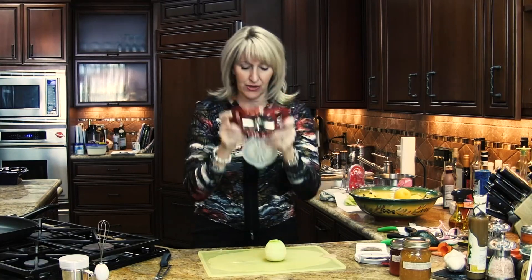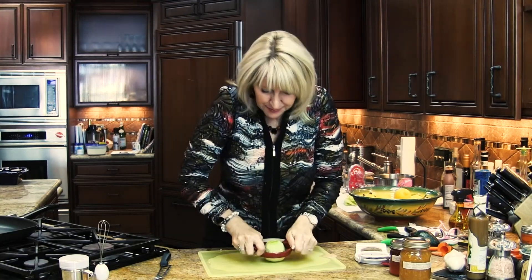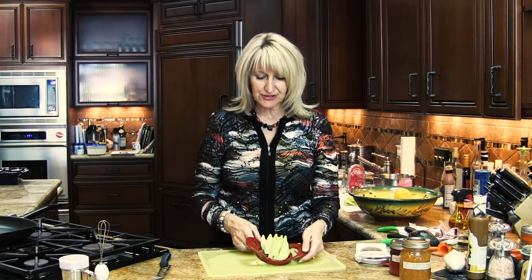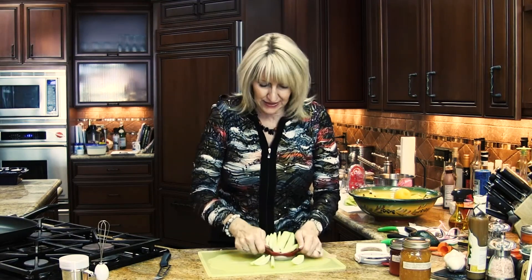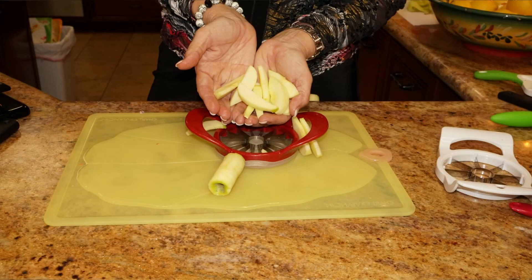Then you line this up with the core like so, and give it a push. All you have to do then is come back around for those ones that stick in there and push it on through — and then all your apples are peeled and sliced in seconds, nice and thin for easier eating. Come on in to Kitchen Kitchen and check it out.